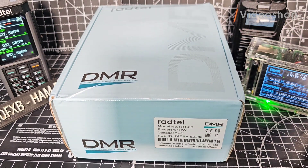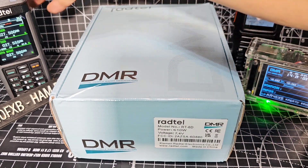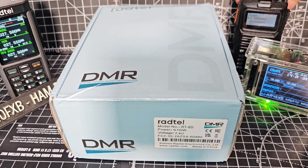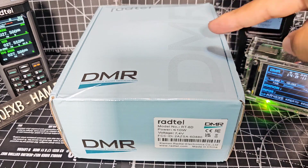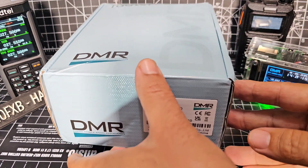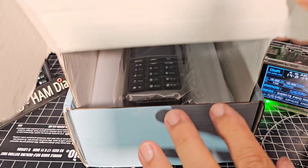RADTEL have brought out a very nice looking DMR radio - you can see the 880 here. This is the RT-6D. I would call it the colour version of the RT-4D, but this one has a dual display. So let's just see what's in the box. It's the RADTEL RT-6D.